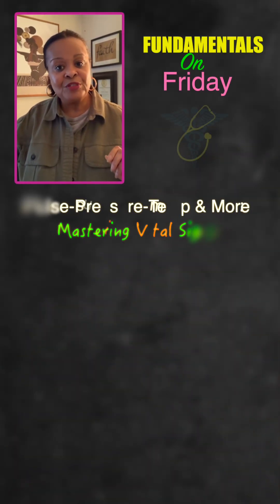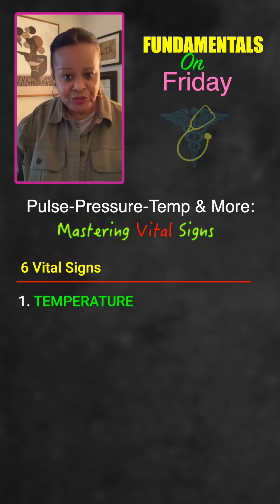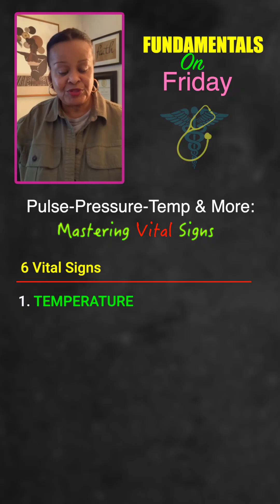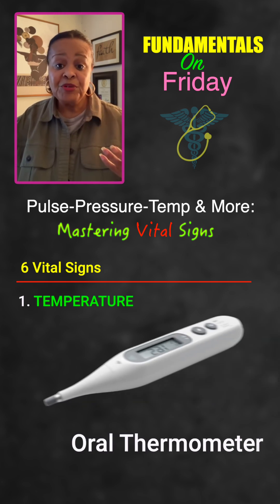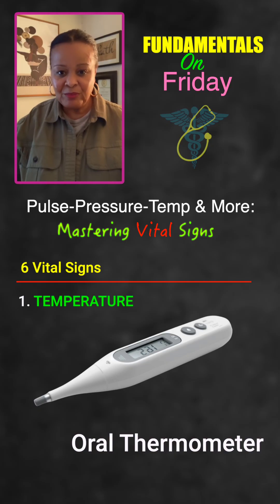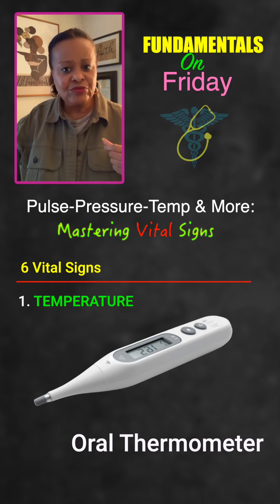I use the reference point of having six vital signs. The first one is temperature, where we're evaluating the body temperature. There are several ways to get body temperature. The most common is orally — if the person can hold a thermometer in their mouth. But they must be able to hold it, so anyone with a facial injury or someone who can't follow directions, that won't be the preferred way for them.